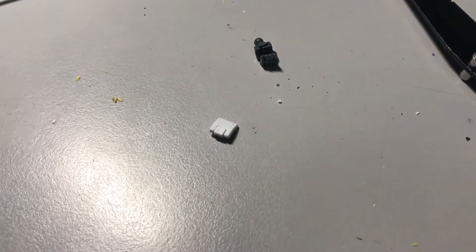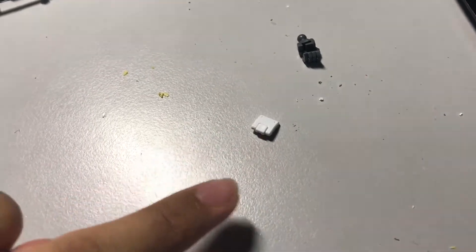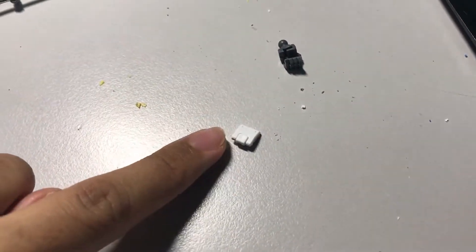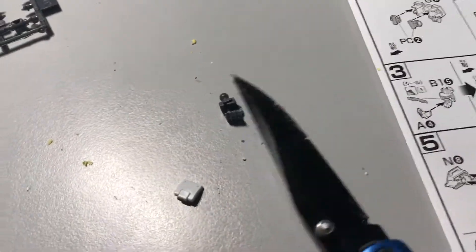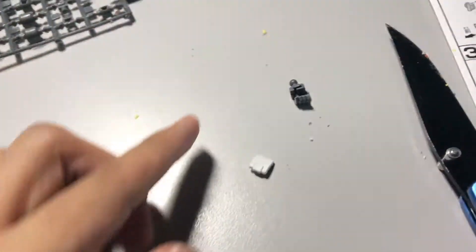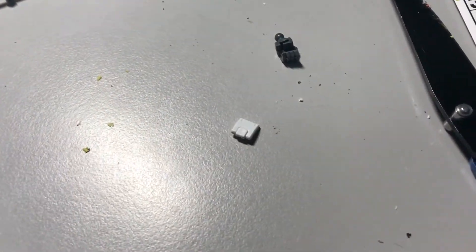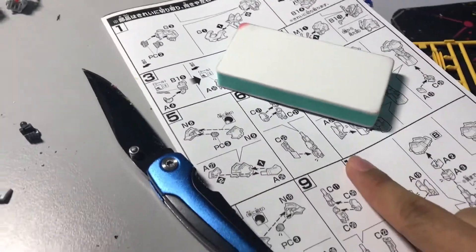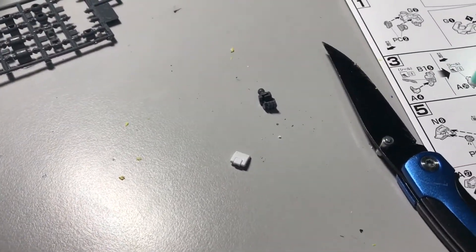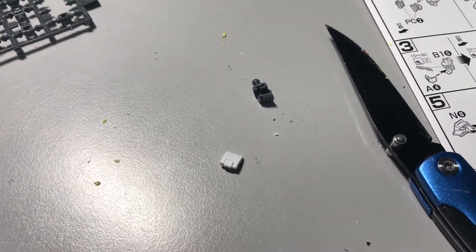Just a little update — I had a panic attack when I was trying to shave off the unnecessary bits from this piece to connect to the hand. While I was using my knife to slice off those bits, this thing just popped and went somewhere. I had a panic attack for a second, looked around, and turns out it was just under the instruction manual. Everything's back to normal now — I'll take a little breather and continue.